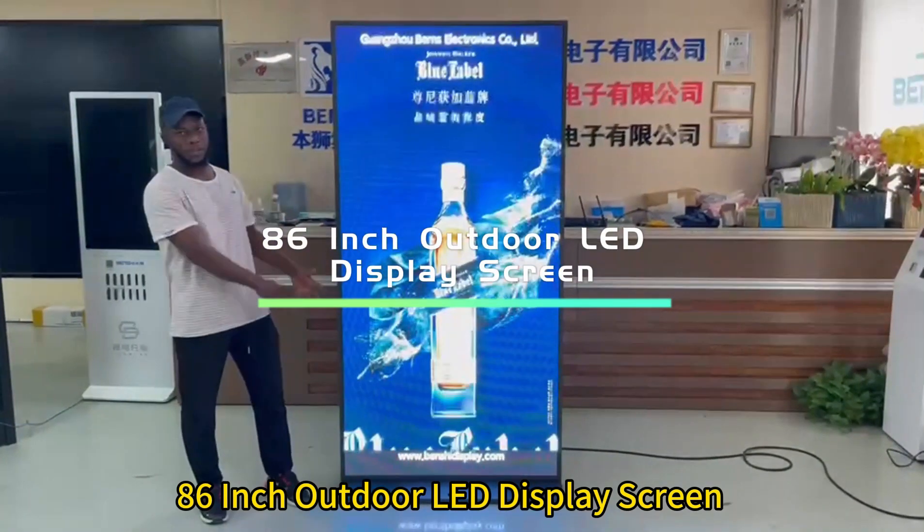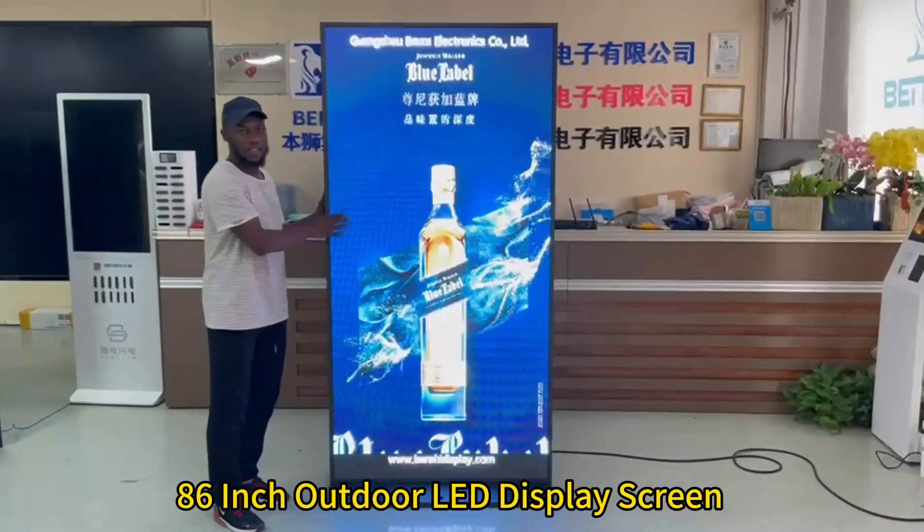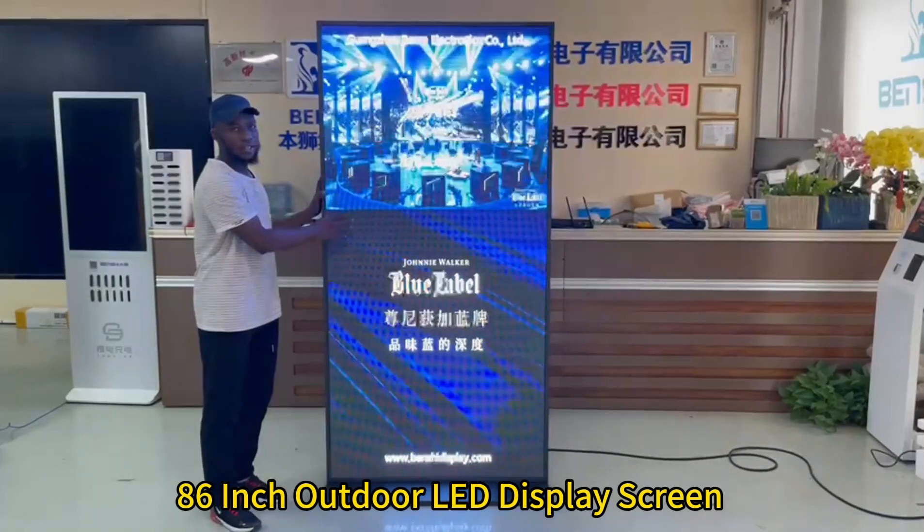Hello, today we have magic program. This one is like an easy experience and it is an outdoor standing LED display.